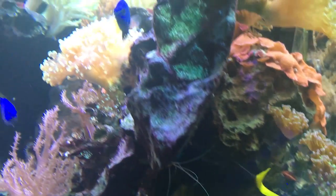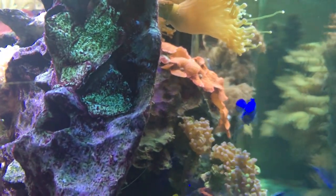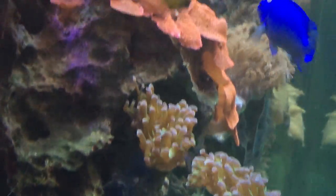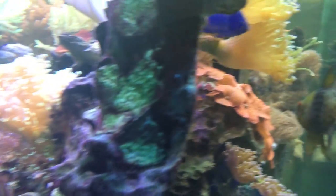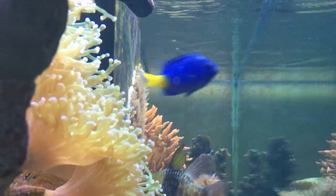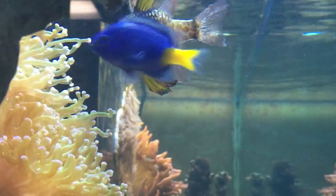What's up everybody, it's Brock and we got a new episode — a big episode all about not one fish, not two, not three, but four. We're gonna knock them out because they're very similar to each other and really common fish you'll see, especially whenever you're first starting out. We're gonna be going through the blue damsel, the coupang or azure damsel, the yellowtail damsel, and the domino damsel or three-spot damsel. Let's get into it.